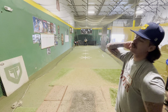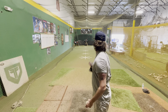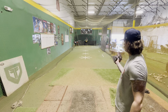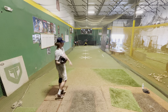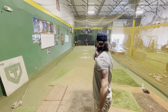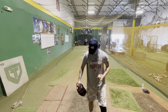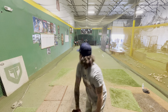This is my first bullpen outside in a while. Just stay with it as long as you can on that slider. That's the one right there. That's a hot dog!